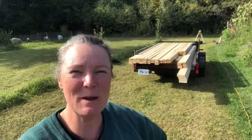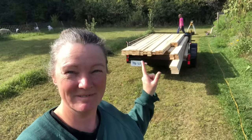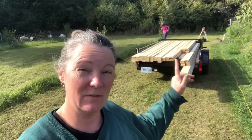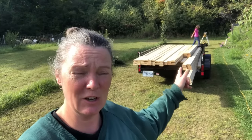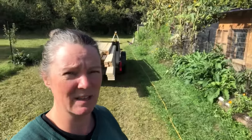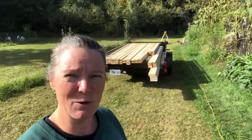Hi friends, welcome back to Conardy Meadows Farm. Today you can see we have a load of wood here. The plan is to finish the third chicken coop. It's going to be identical to the existing chicken coop, although we did purchase some windows this time so the windows will be a bit different, but the rest of the coop is going to be identical and hopefully we can show you the whole process.